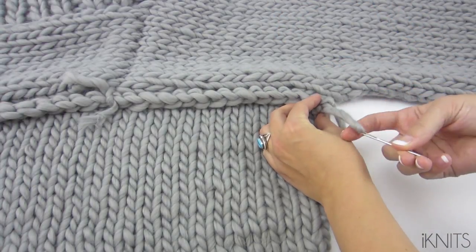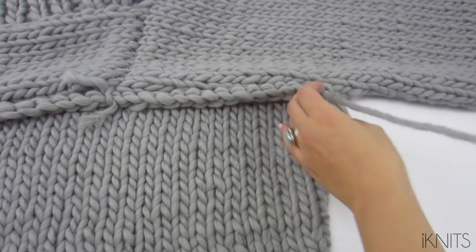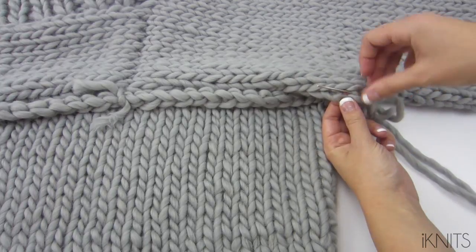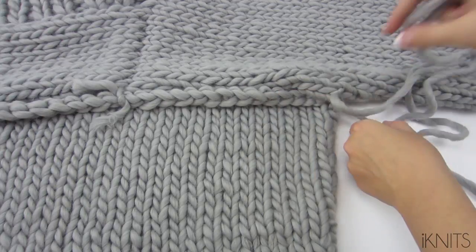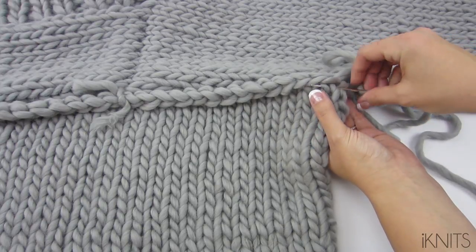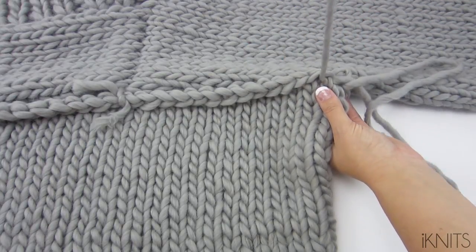Let's attach our yarn on our sleeve — leave a tail. Do you see this bar? You're going to go through it. Then we're going to go through our first vertical stitches. This is our horizontal bar, and then we go through the vertical bar, or the V stitches.